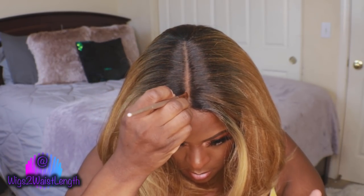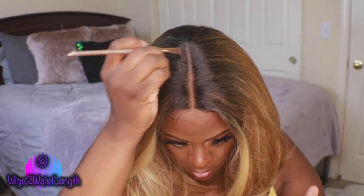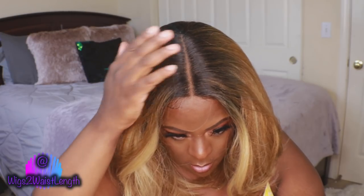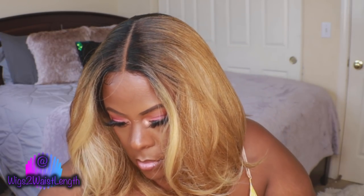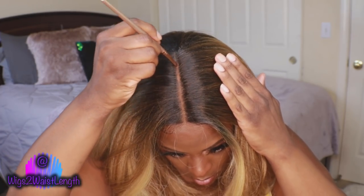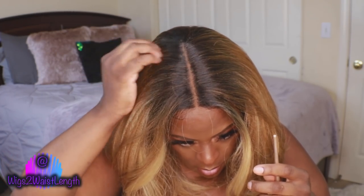Pretty straightforward — I went in with the Juvia's Place Yodic color out of the Warrior tooth palette. You know that's my go-to when it comes to my lace parts. I did apply the powder, and as you can see, you do not need to pluck or tweeze the part on here.